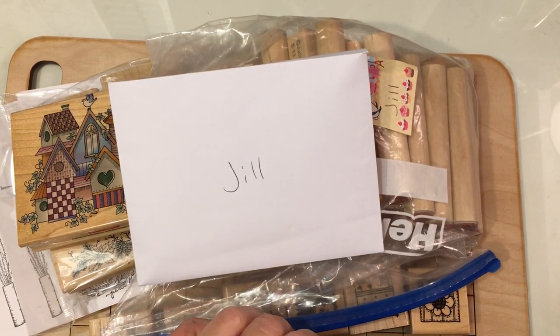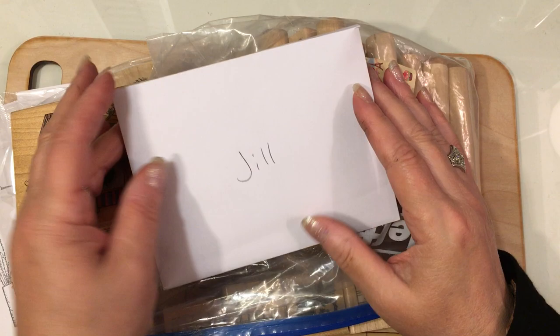Hello everybody! Happy Friday night. I'm coming on to film some happy mail that I got from Tina.